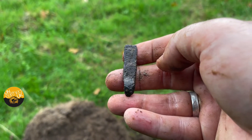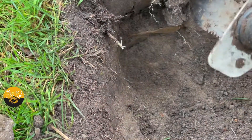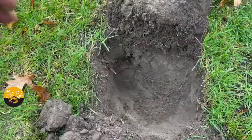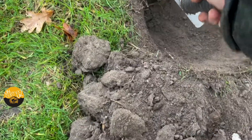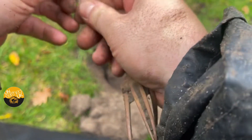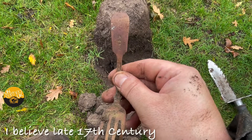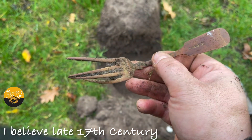Just had this signal — some kind of fork or spoon, let's get it out. It's a fork. It's got some hallmarks there. We'll see if we can find what they are later, but for now — nice fork.